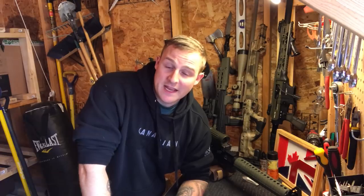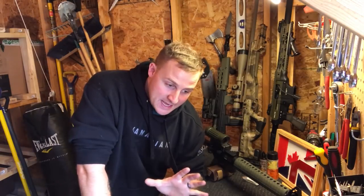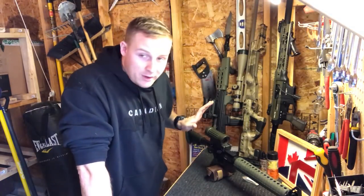Hello everyone, it's your boy Matsmus. Hope you're having a wonderful day and thank you for joining me on this video today. As you can see by the background setting, we've changed it up a little bit — we're not in my computer room, we're not outside, we are in the garage. Today, as you can see by the host of firearms I've brought out from my collection, we are talking about firearms or weapons cleaning.